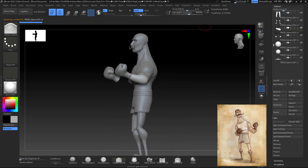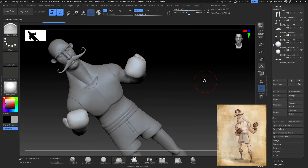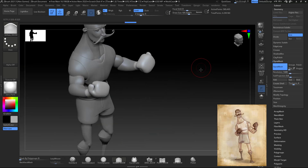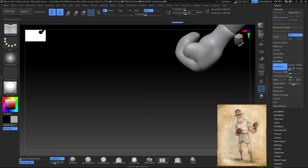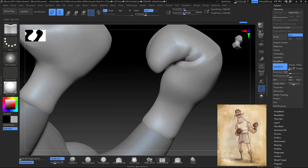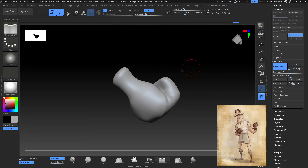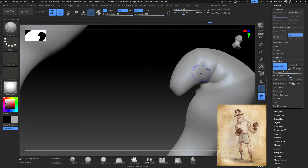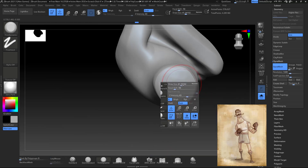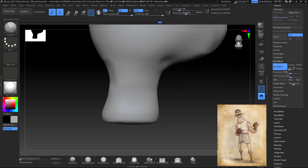I keep the forearms separate because they're really close to the bicep — I want that part really defined, so I leave them separate and work on that at the end. Then I work on the gloves — same scenario, Damp Standard and Pinch tool — giving it a nice old-fashioned glove look. I didn't look at references for the boxing glove, I just did what I thought it would look like.